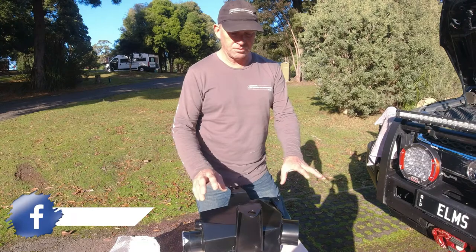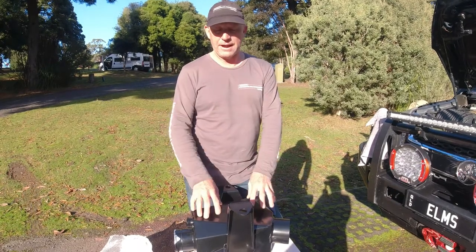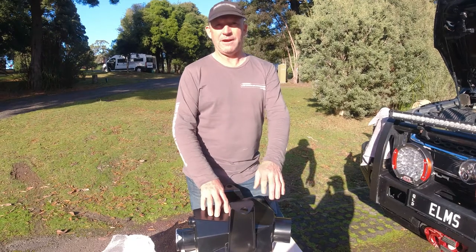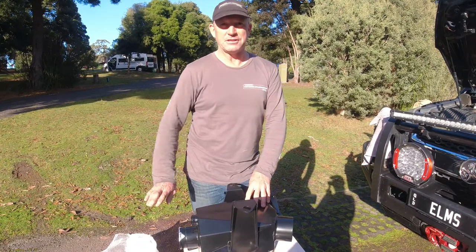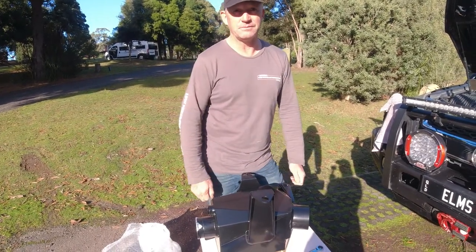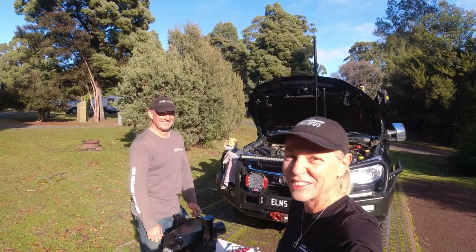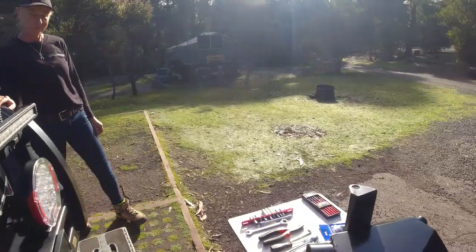We've got all the tools out that we're going to need to use, and we do have an instruction set. Normally a paper instruction set comes with the air box - it did with ours - but unfortunately with all the rain we had a couple of weeks ago, those papers got wet. So I have it on the iPad and Jeanette's going to do this job. She's pretty keen - I'm going to give her the instructions and she's going to go through and do it. That means it'll go one of two ways: really, really well, or it'll end in an argument - which means we'll probably scrap this video and David will just do it by himself. We'll see how we go.